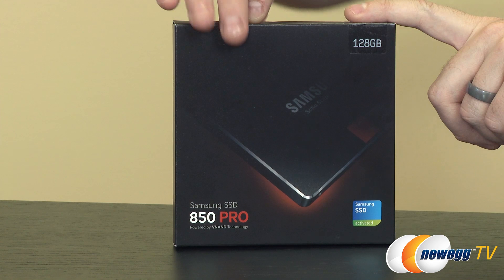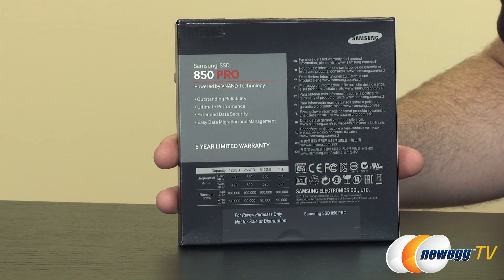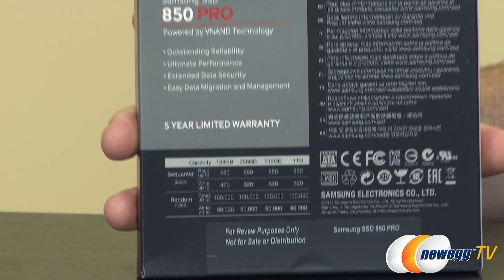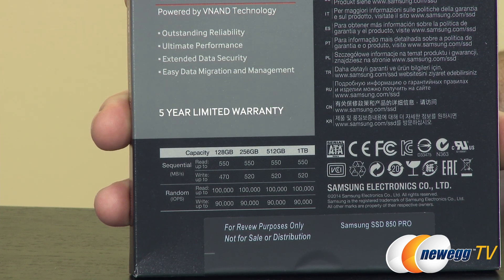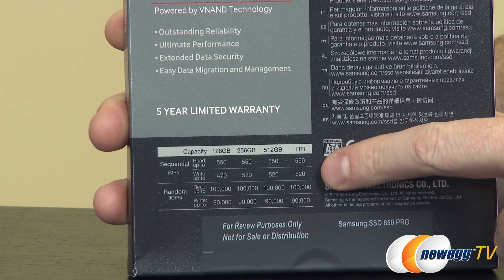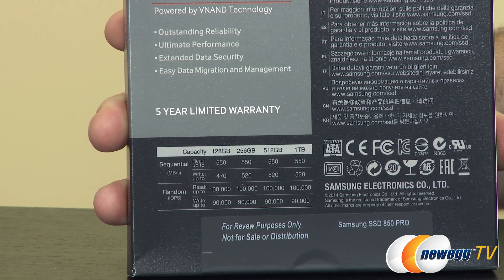They're maintaining a lot of the same design aesthetics that they had with the 840 series, which is a very popular series of SSD from Samsung. This was an early review sample, so this one says 5-year warranty, but you're actually going to get a 10-year warranty from Samsung for this product, largely due to the new 3D VNAND and the enhanced durability. There's a chart in the lower left-hand corner giving you some of the speeds and input-output operations per second ratings for the various capacities.